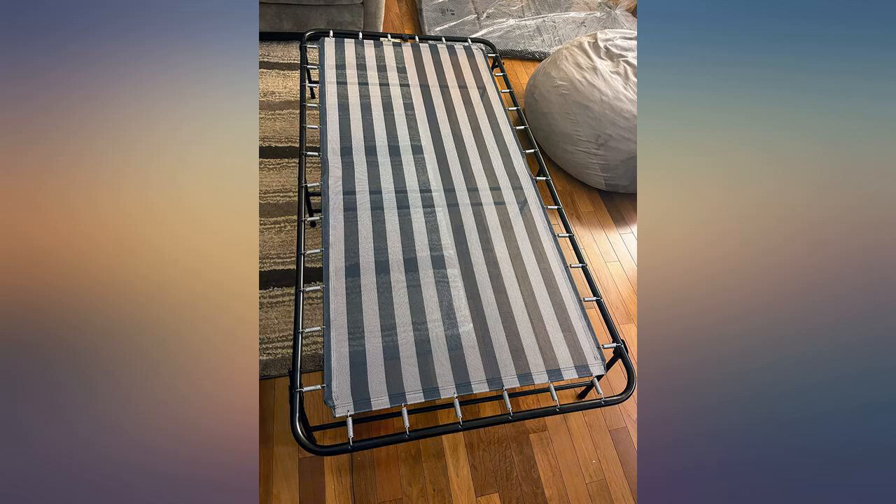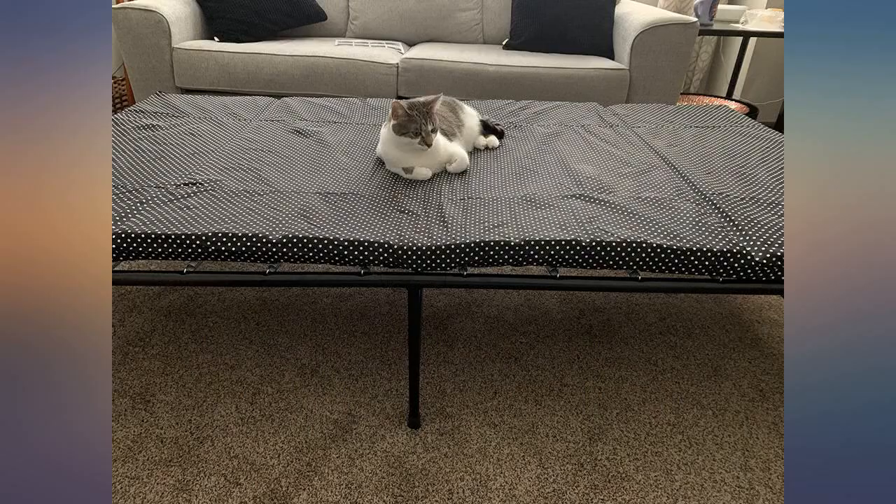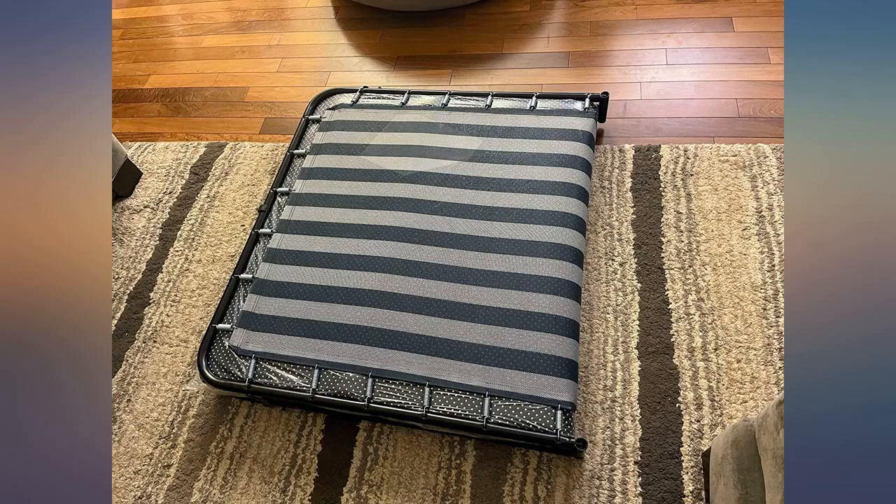This was a last minute purchase because the hideaway bed couch I ordered wasn't going to get delivered in time for my mom's Thanksgiving visit. The price is pretty great for what you get. It is surprisingly sturdy and well built, and I feel it will last for some time.